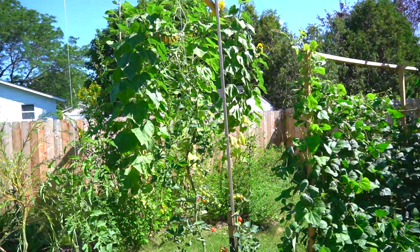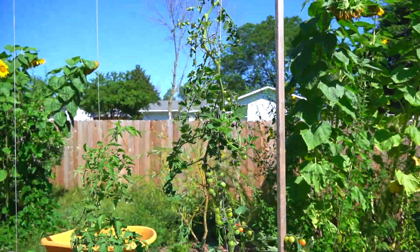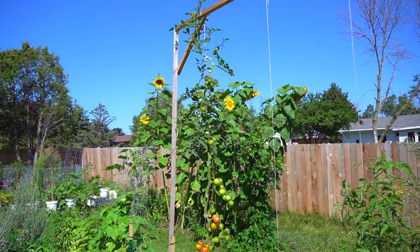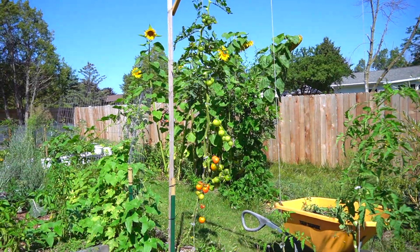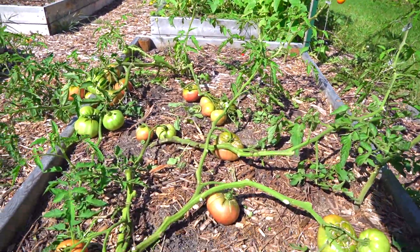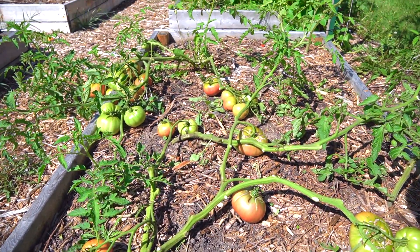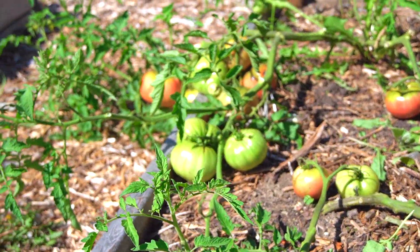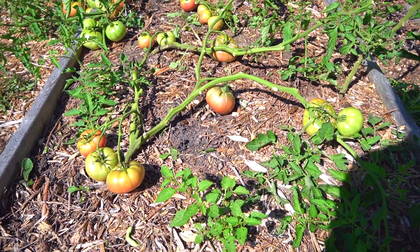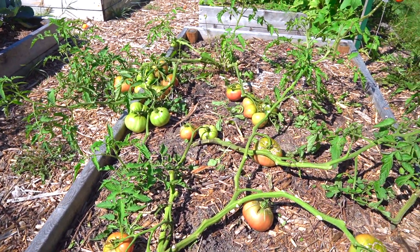I'm super happy with the results that we've gotten from the single stem method. Very little disease on all of the plants as well, which is exactly what we expect to see. Now what I didn't expect to see was this. We have really extremely high rates of pollination and growth on all of the plants that we put down here. Again, these are Cherokee purple tomatoes.